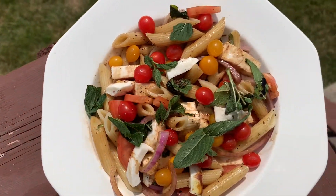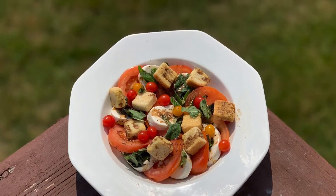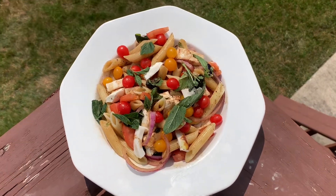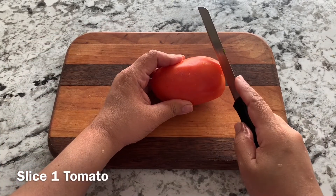Welcome back fellow food geeks! Today we have another amazing salad called the Caprese salad, and two variations of it. This salad mainly has tomatoes, basil, and bocconcini, which is fresh mozzarella. It's yummy to the core, so let's get started with this Italian salad.